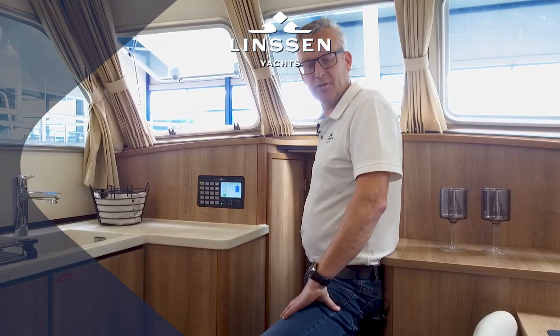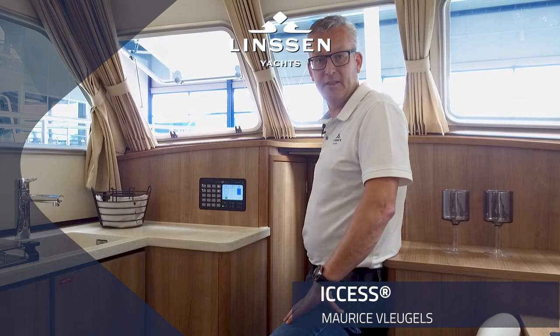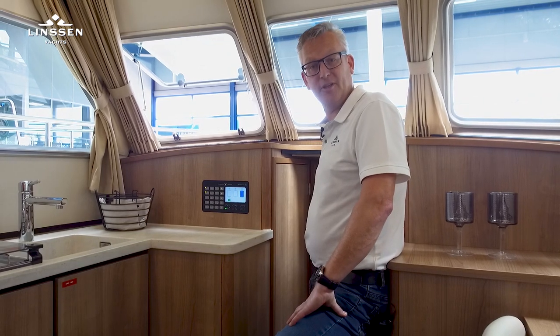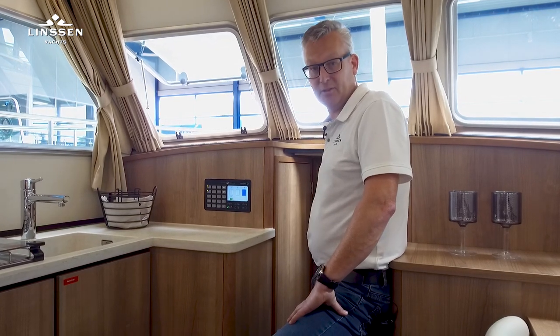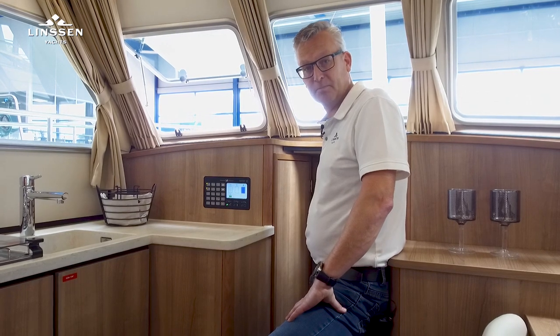Hello, my name is Maurice Vleugels and I'm working at Linzenjacht. Today I would like to introduce you to the Linzenjacht XS control system. The XS stands for integrated CAN bus controlled electric supply system. What we basically did is we minimized the amount of cables aboard and introduced a Linzen-developed CAN bus system.